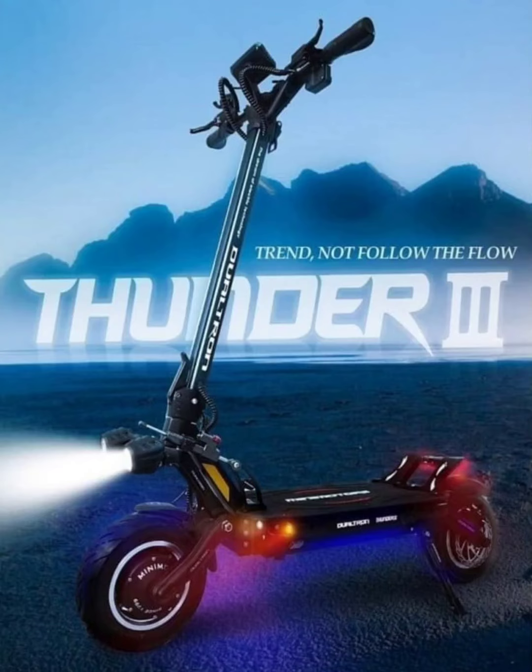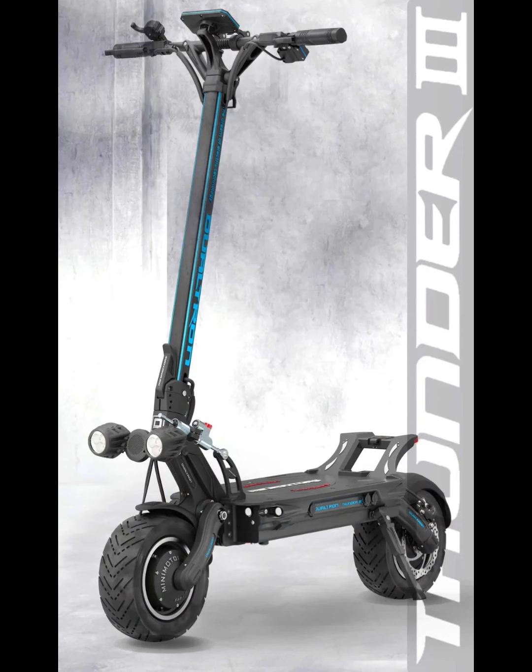Mikey here from The Electric Scooter Guy, and I've got an awesome review for you today on the all-new Dualtron Thunder 3. It seems like just yesterday the Dualtron Thunder 2 came out, but they definitely upgraded this electric scooter big time. I haven't ridden it yet — I rode the Thunder 2 and was very impressed — but I'll be heading down to Mini Motors New York City to see my boys Yuri and Javier and hopefully test ride one.